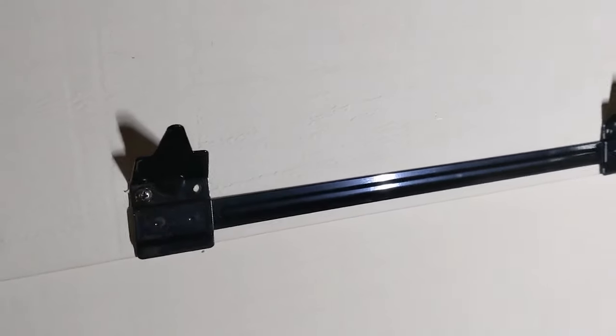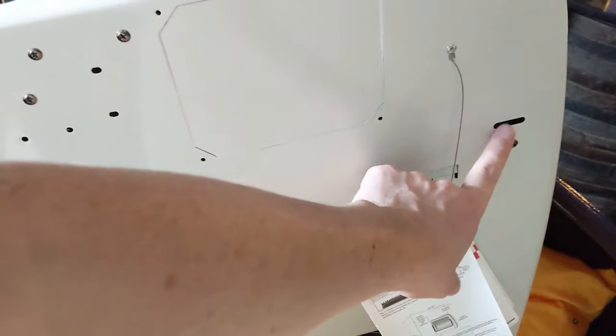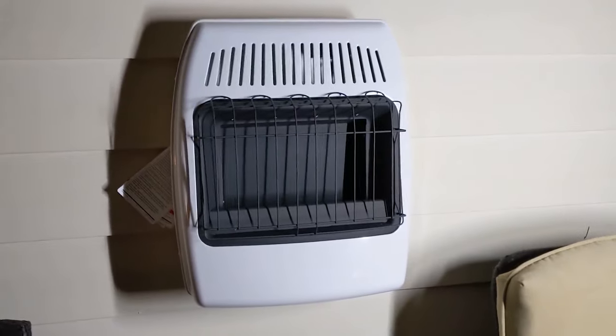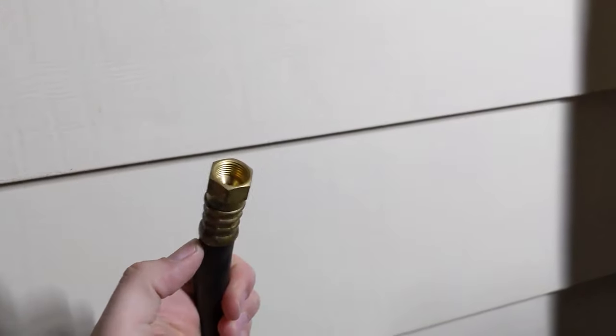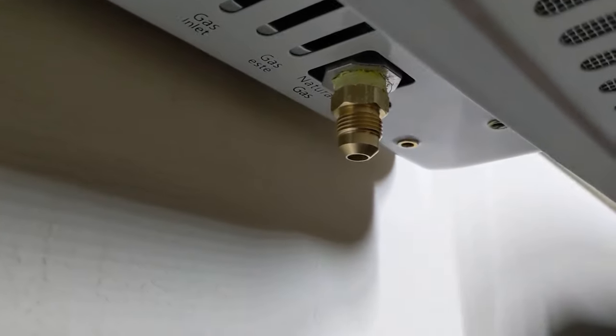I've got it all drilled into the wall. Now I just slide the two brackets into the two holes on the back of the unit and it will hang. We have the heater on the wall, mounted on the brackets with the spacers below. I'll be adding a bit more to the spacers to bring it out from the wall just a fraction of an inch. The only thing remaining is the natural gas connection. That's the fitting I installed earlier, and here is the natural gas supply line from the previous heater I'm replacing. Because it's tapered, you don't need any yellow tape — just tighten it nice and snug and you're good to go.